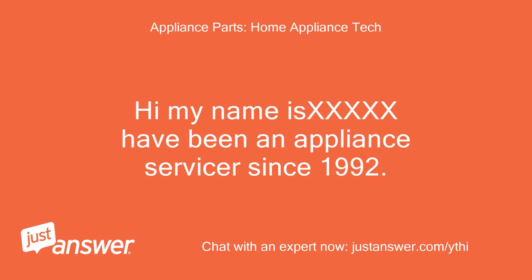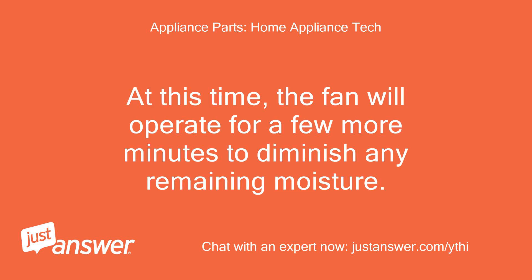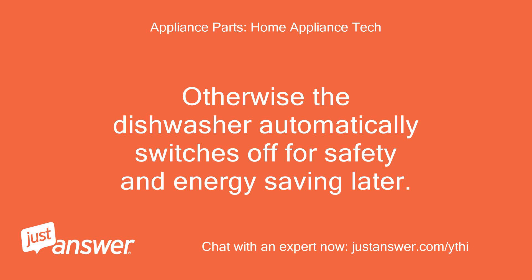Hi, my name is Isks. I have been an appliance servicer since 1992. The error CD is actually not an error — it is Cool Dry. This process is not part of the wash program. At this time, the fan will operate for a few more minutes to diminish any remaining moisture. If you want, you can now open and unload the dishwasher. Otherwise, the dishwasher automatically switches off for safety and energy saving.